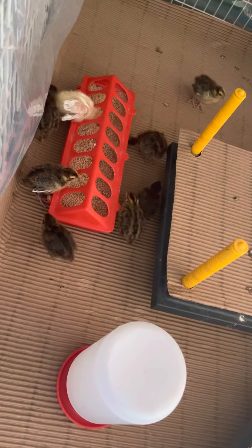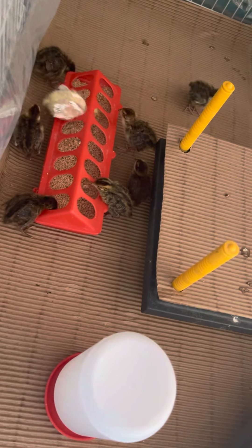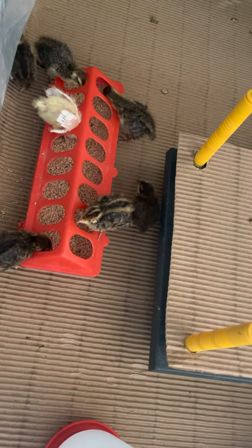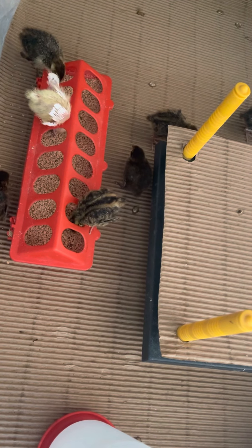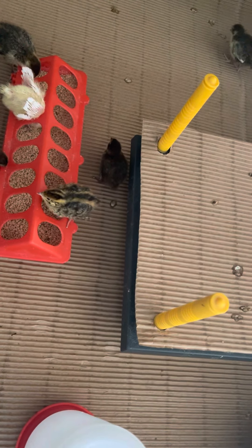I see I need to fill the feeder — they're struggling a little bit to get to the bottom of it. At least the white one thinks she needs to be inside of it. We've got a hatching time plastic setup and another room that I need to put together for when these guys are a couple weeks older.